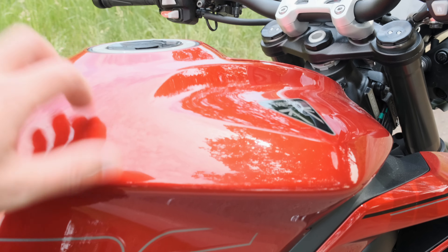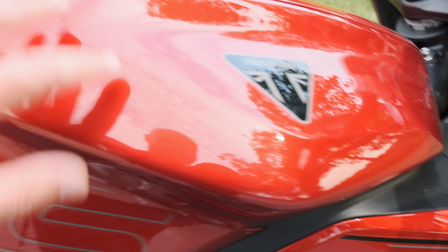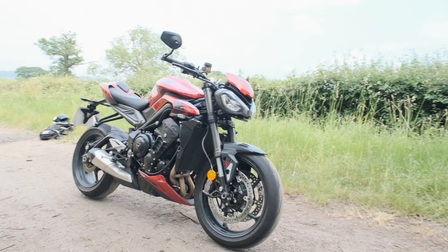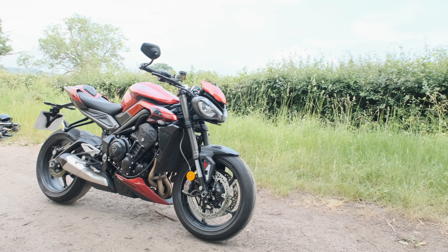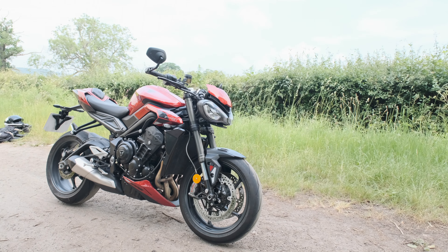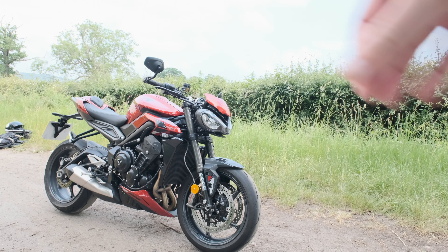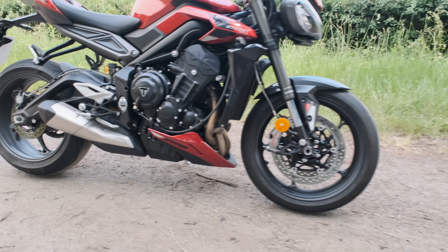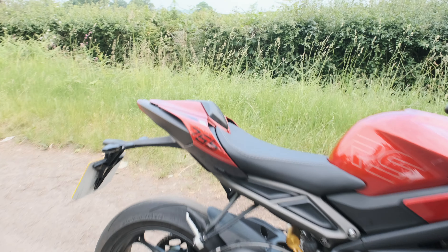The tank is plastic — slightly clicky plastic — so if you've got a magnetic tank bag you won't be able to use it. I think this bike looks absolutely stunning. Some people didn't used to like the old Street Triple because the headlights were too 'hangy-offy' at the front end, like a proboscis on an anglerfish — you know, one of the ones with lights that catches things in Finding Nemo.